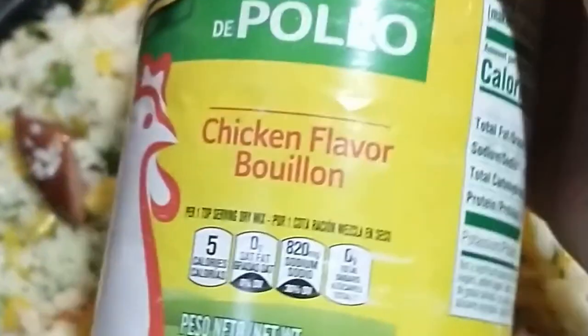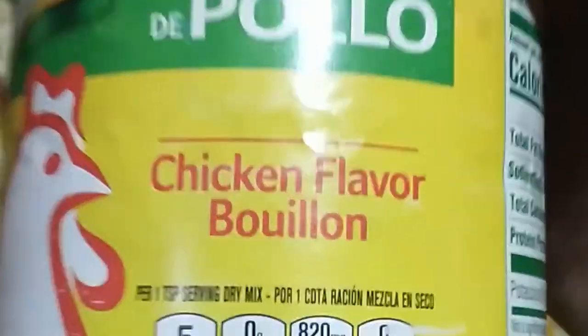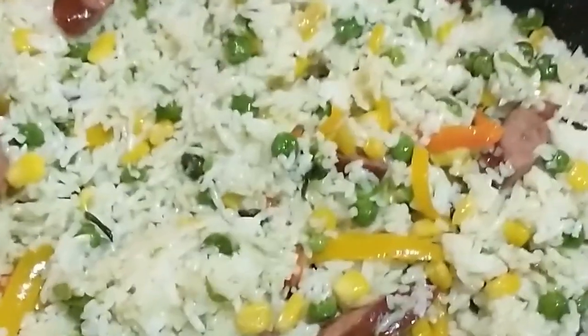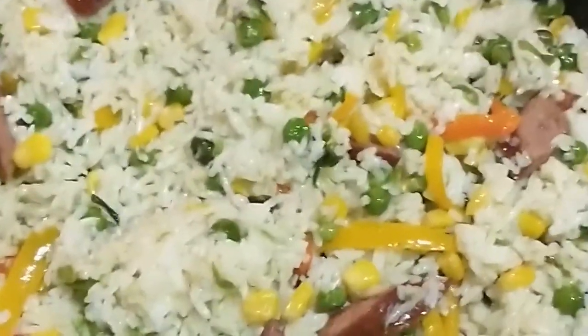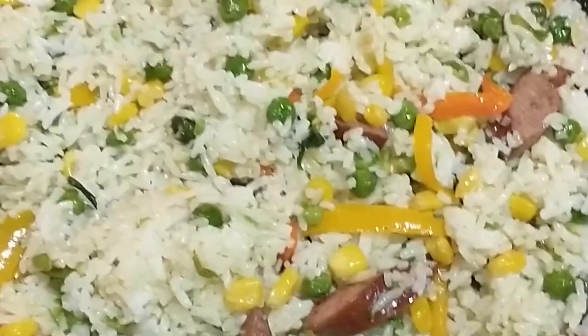For seasoning I used about a tablespoon of the chicken bouillon. I only add about a tablespoon to a tablespoon and a half because it can be very salty. I did the same with the adobo — also about a tablespoon, since it can be salty too. If it doesn't taste the way you want, I'd suggest adding more adobo and not more chicken bouillon, because you don't want your dish to be too salty.